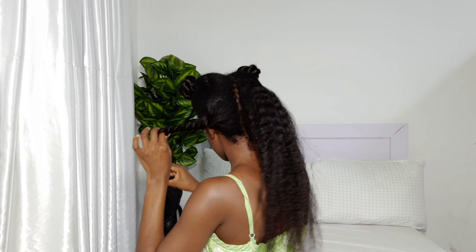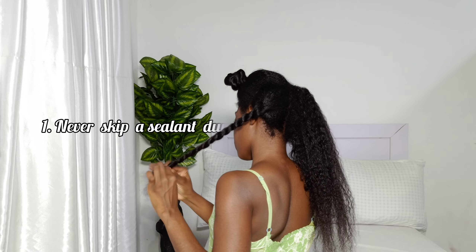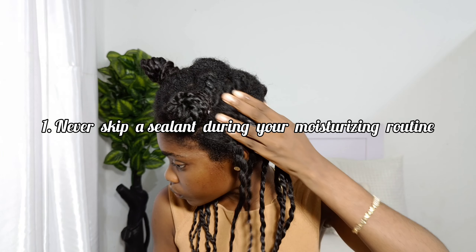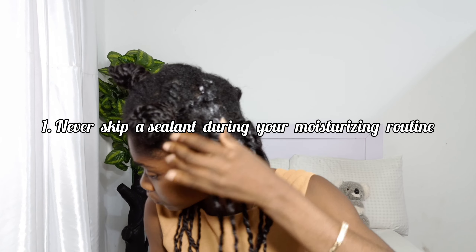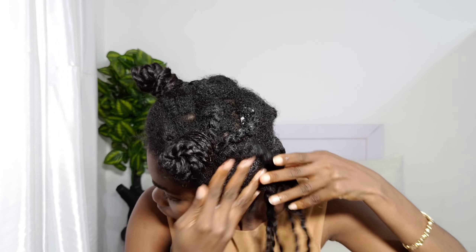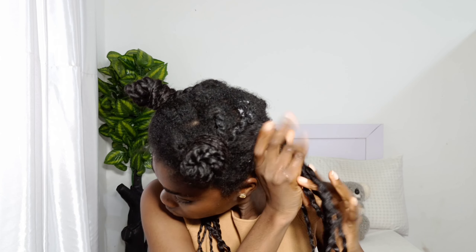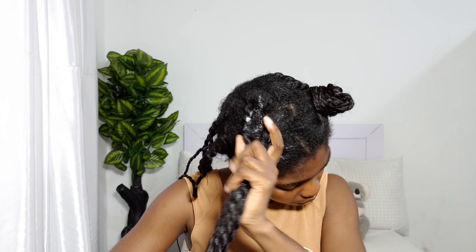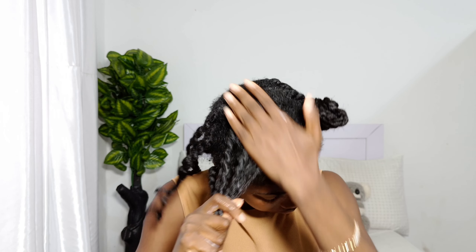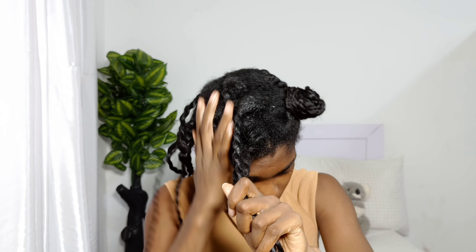The first thing I'm going to talk about is never skip a sealant during your moisturizing routine. So many of us are guilty of this, especially when we are just starting out in our hair care journey and don't really know much about moisturizing and sealing. Applying a leave-in conditioner or moisturizer on your hair without a sealant is not the most effective way to moisturize your hair.